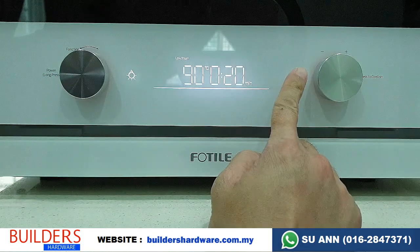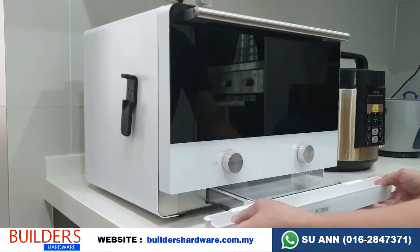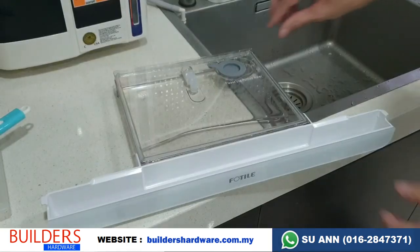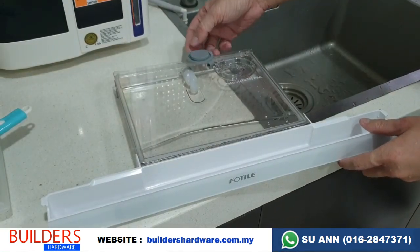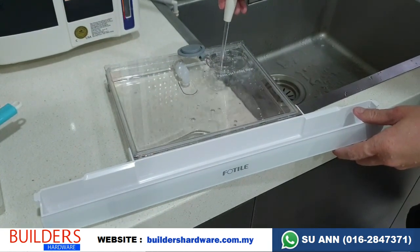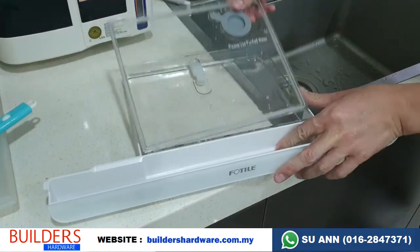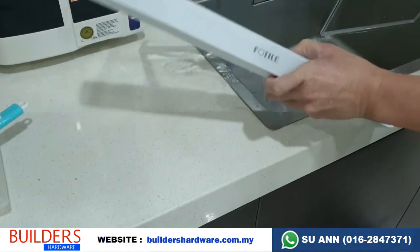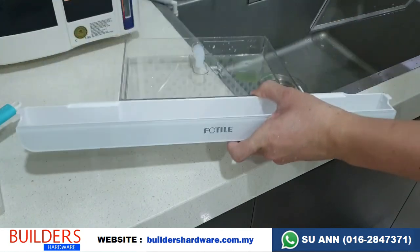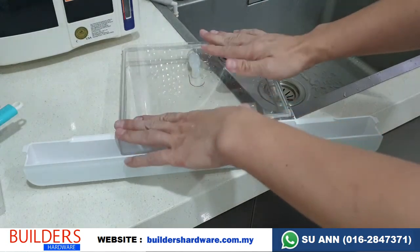Before performing steaming, you need to fill up the water — it's at the bottom here. Only use filtered water. Open up the cover and fill it with filtered water only. After some time, when you want to clean it, you are able to open the top cover for cleaning. Many brands are fully sealed so you can't clean the inside, but with this oven you can.